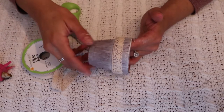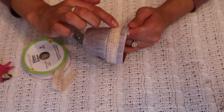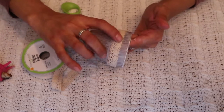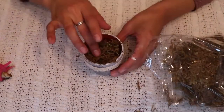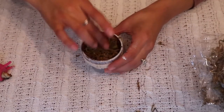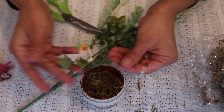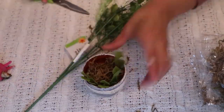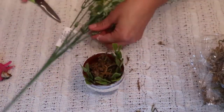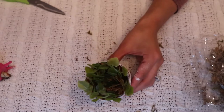I forgot to push record but all I did here was I put a little hot glue and then I hot glued this ribbon all the way around the little pot. Now we're going to grab our floral moss and we're just going to fill it in, then trim these little green leaves and go ahead and insert them. And this is the end result to this project.